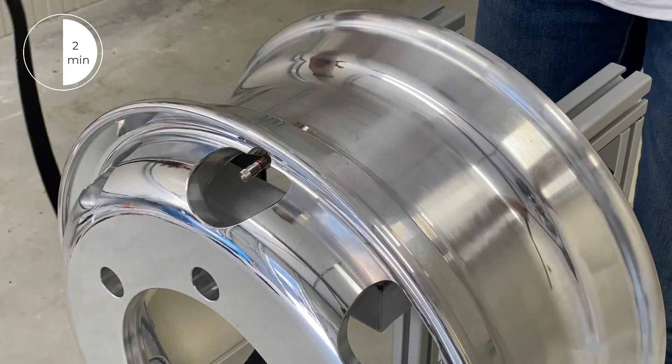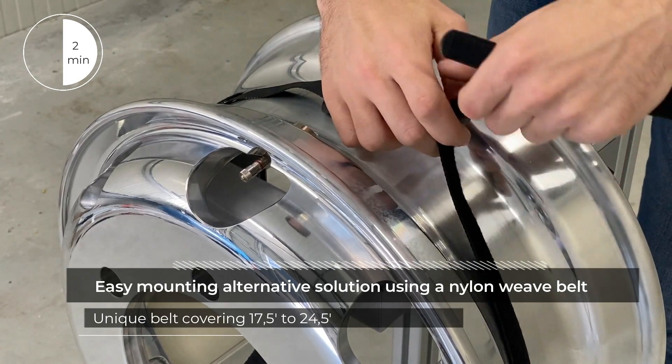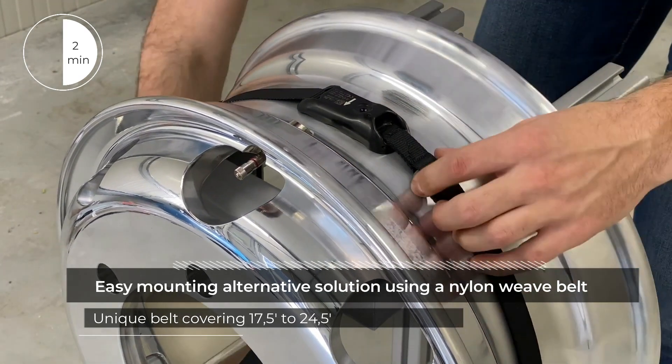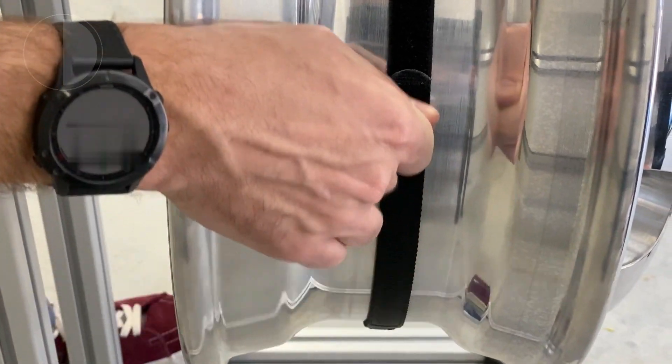Using a unique nylon weave belt from 17.5 to 24.5 inches, this TPMS sensor is an easy-to-assemble solution which does not require any tools. The proper fastening of the belt is done by three back and forth movements.